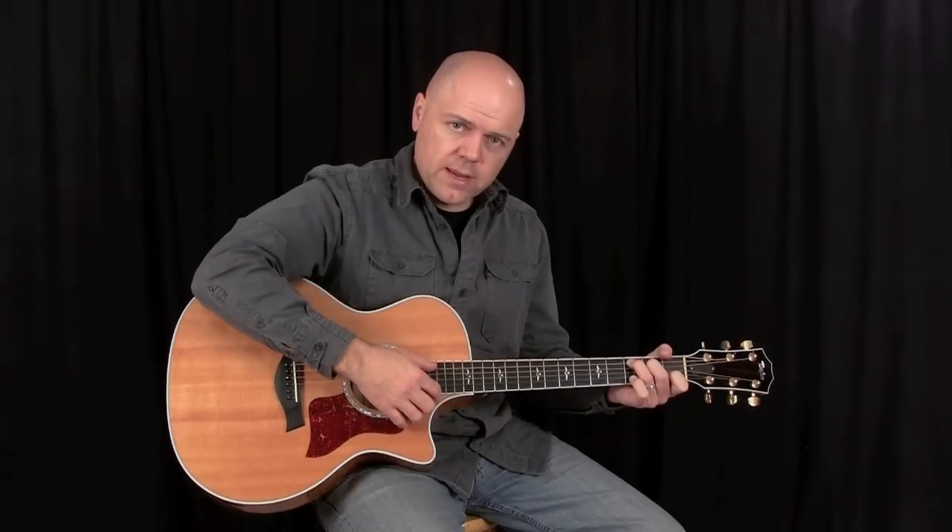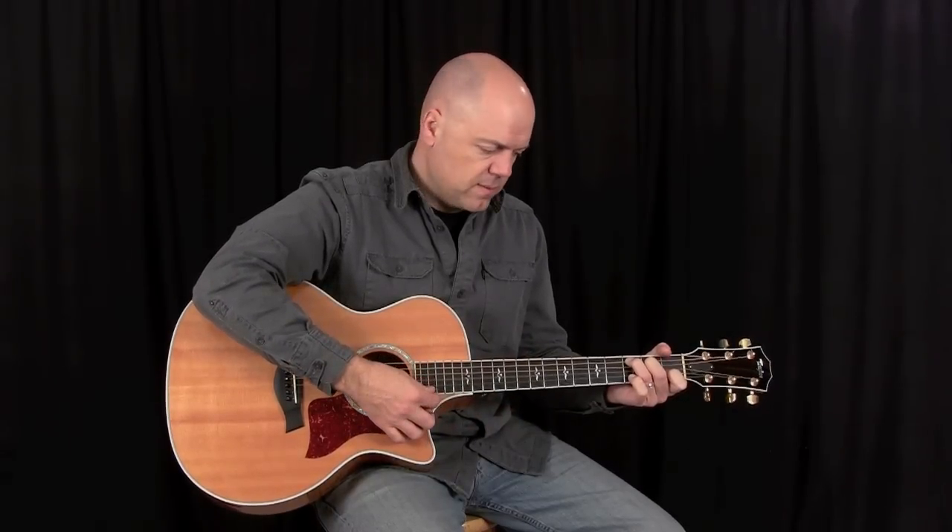The C chord is a five-string chord, meaning that you'll be playing five of the guitar strings. You don't play all six strings. If you were to play all six strings with this fingering, it would be a different chord — very closely related to the C, really just an inversion — but the C major chord in its first position is a five-string chord, so you only play these five strings in order for the chord to sound properly.